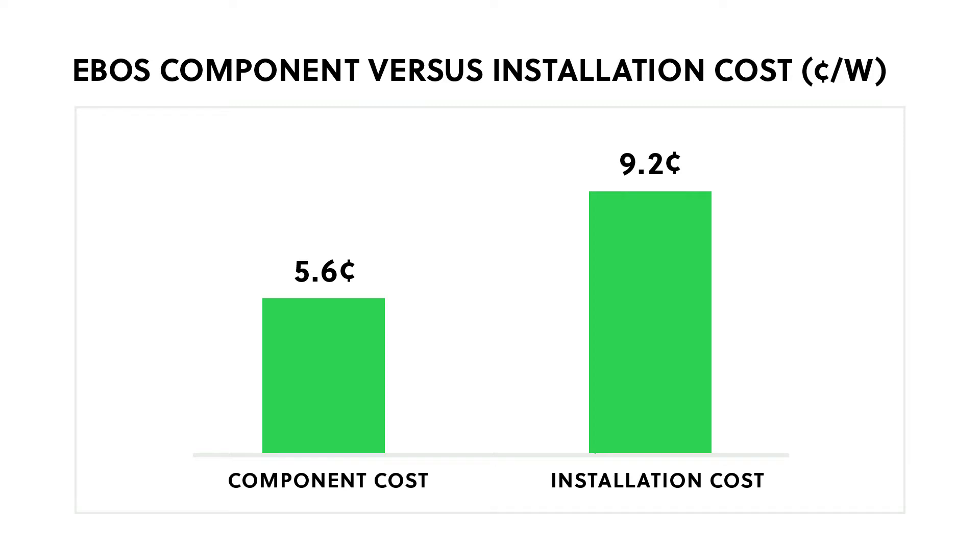Conventional EBOS is the most labor-intensive part of a solar energy project to install. The cost of installing a single EBOS component can be equal to, or in excess of, the cost of the product itself.